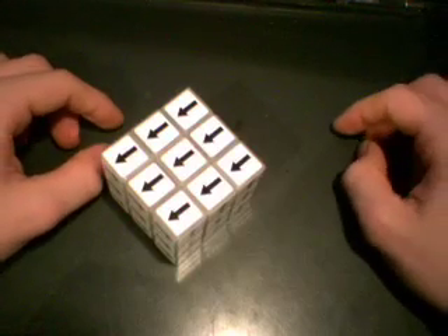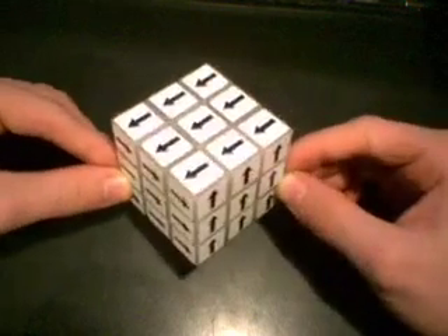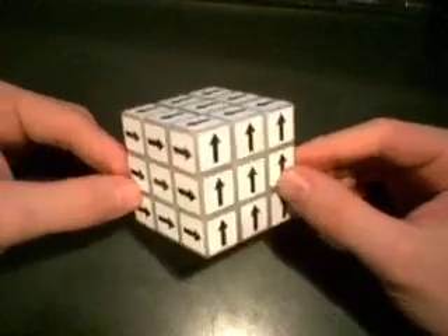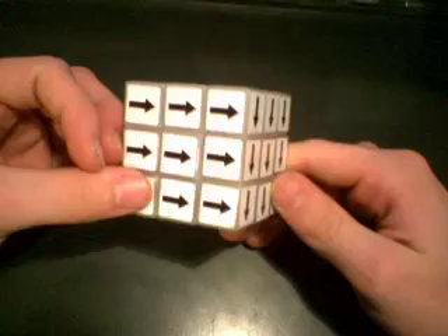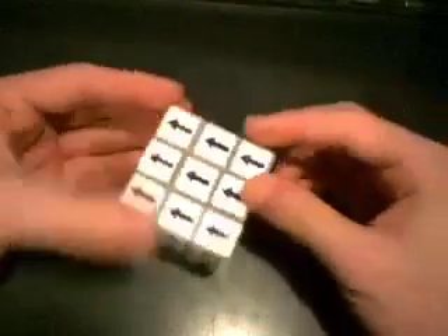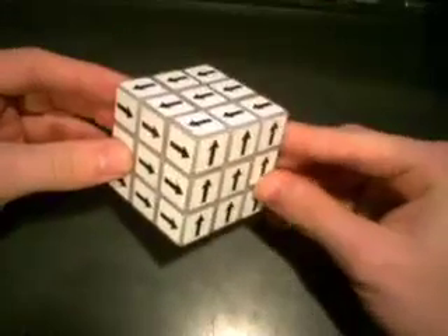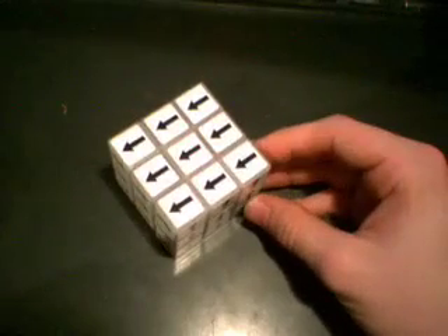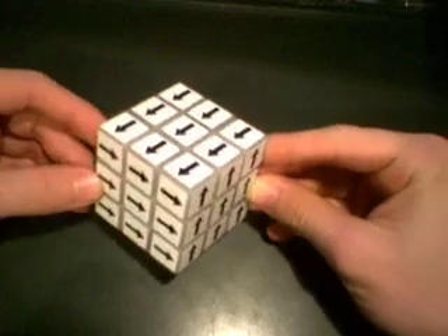Today I'm going to be teaching you how to solve a Shepard's Cube. A Shepard's Cube is just a Rubik's Cube that uses arrows facing specific directions as its solved state instead of using colors. If you want to purchase one, you can go to cubesmith.com and purchase the stickers and apply those stickers to any regular Rubik's Cube.